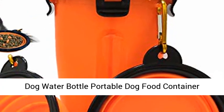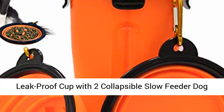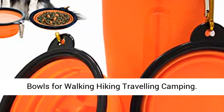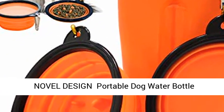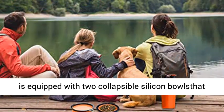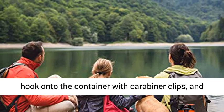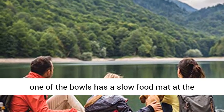Dog water bottle portable dog food container, leak proof cup with two collapsible slow feeder dog bowls for walking, hiking, traveling, and camping. This novel design portable dog water bottle is equipped with two collapsible silicon bowls that hook onto the container with carabiner clips, and one of the bowls has a slow food mat at the bottom.